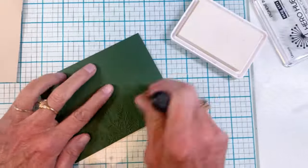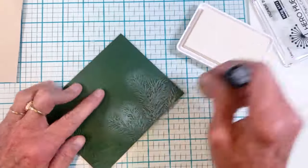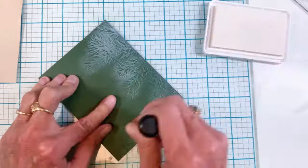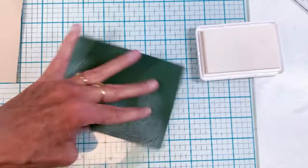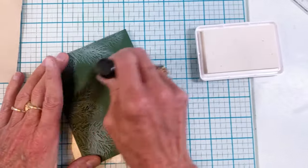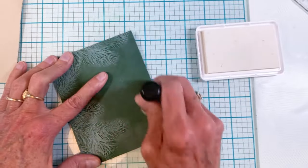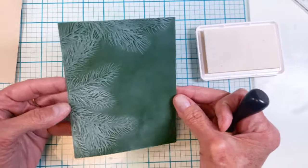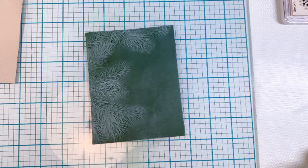For the green card I'm going to use white pigment ink from Hero Arts. I'm using a regular sponge blending tool and coloring around to make sure I get a good coat of white, because it pops so much against that Kale green cardstock.